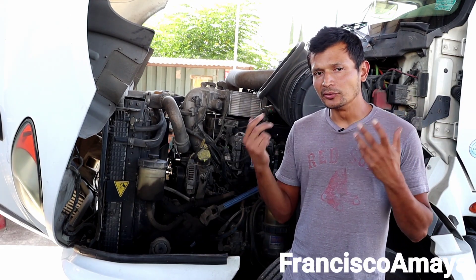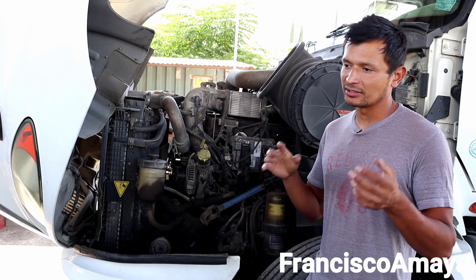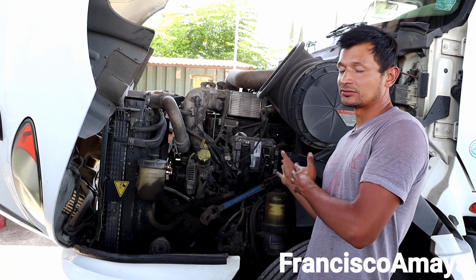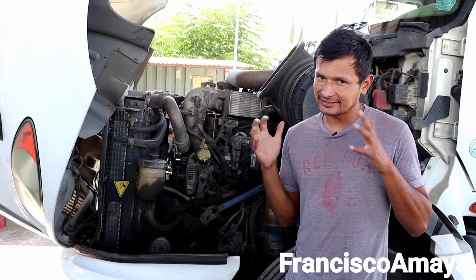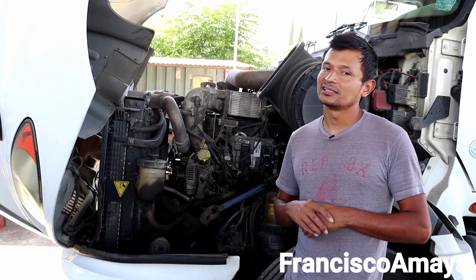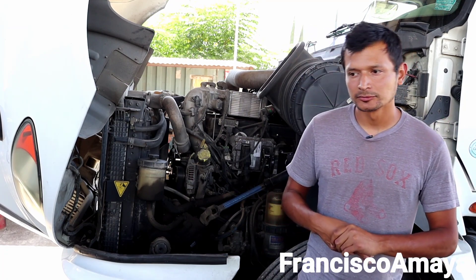Recently, International developed a new engine called the A26. That engine is the one meant to replace this engine — it's 2020 right now and it's a brand new engine for the International LT, the newest International on the highways. It remains to be seen how good that engine will be compared to this old one, because it uses similar technology but fewer components, which is better — less labor. But International is known for being very expensive on parts, which makes this engine not very friendly for owner-operators or mechanics.